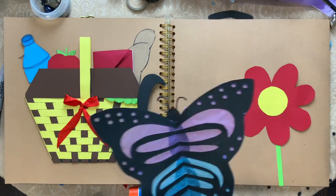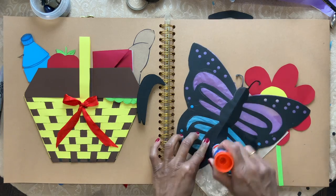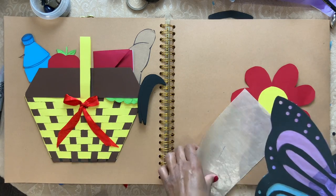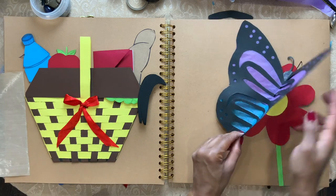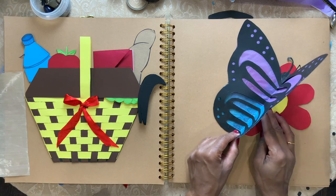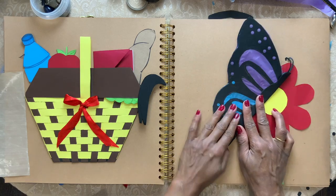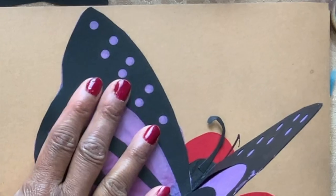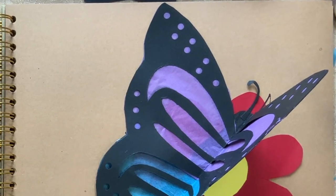I'm going to glue it on my craft book. I'm going to put glue on one half of the wing so that it can open and close like that. There we have a butterfly craft.